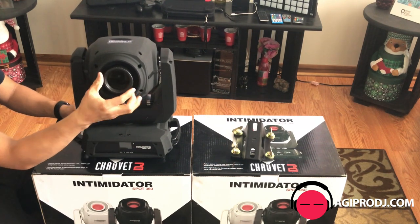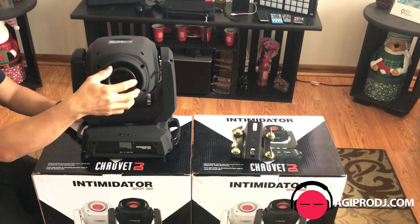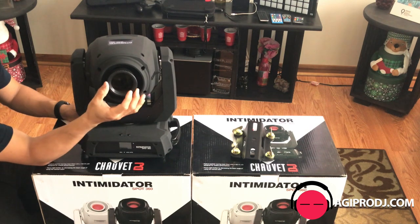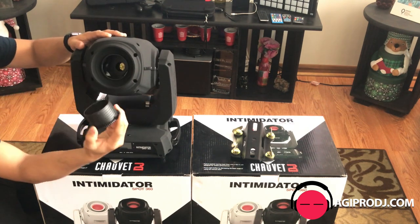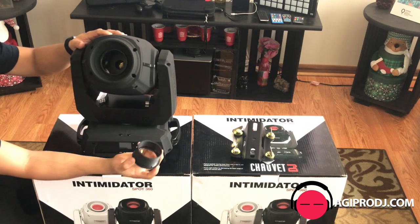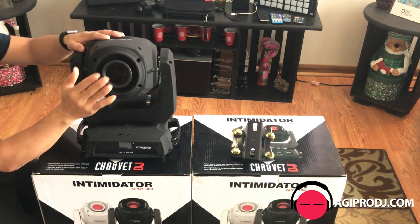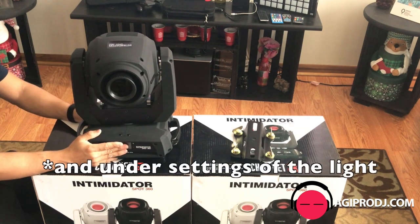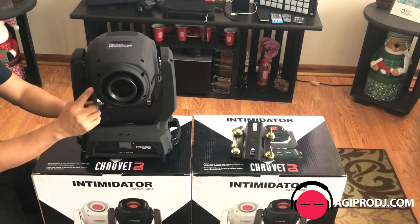This actually decreases the beam angle. So when you rotate it less it makes it smaller, and more makes it bigger. This is not the zoom — this is the focus part of it, as we're used to seeing it with the other Chauvet Intimidators. If you want to focus, you can do it with the DMX, with the software, with the controller. So you can do that when you're throwing really far and you want to get it to focus really nice — you can do that with DMX. This is one of the new features of this light.